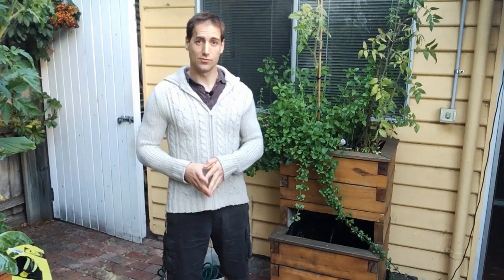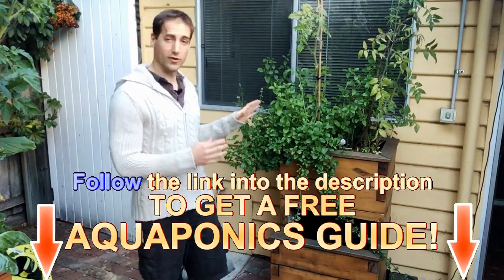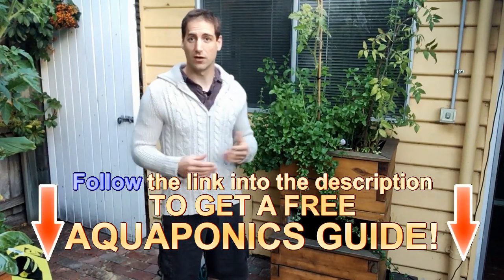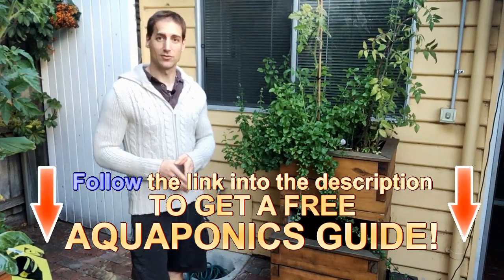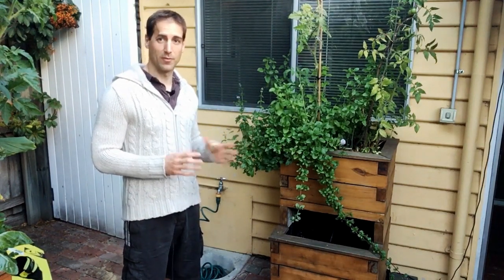A lot of you are interested in having a setup completely off the grid, which means not plugged to anything, able to run by itself all the time and with minimum maintenance. And it is completely possible to build an aquaponics setup and to plug it to a little solar panel with a little water pump.